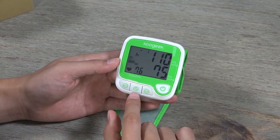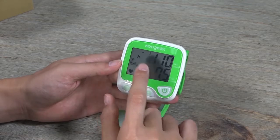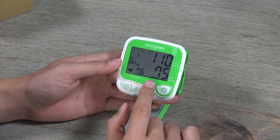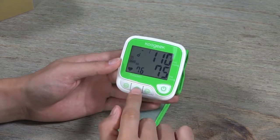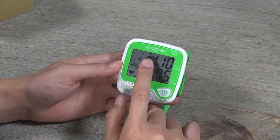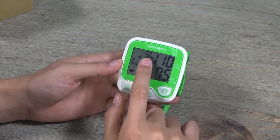The 'H' displayed means hours, so you are seeing the average of your results. You can also view the average of your recent measurements for the past seven days or last month.